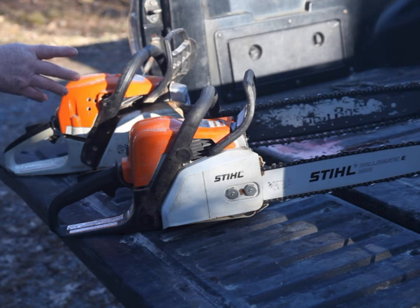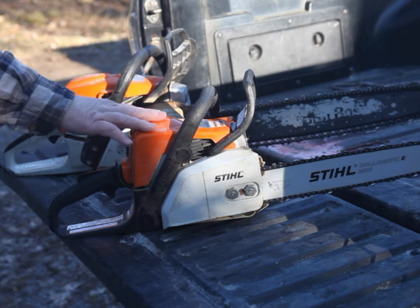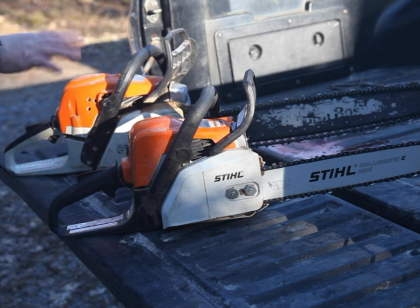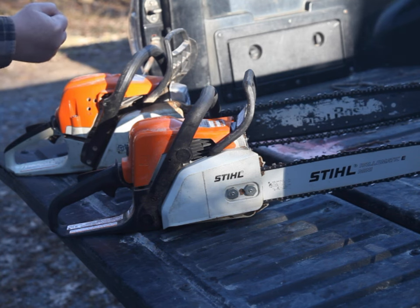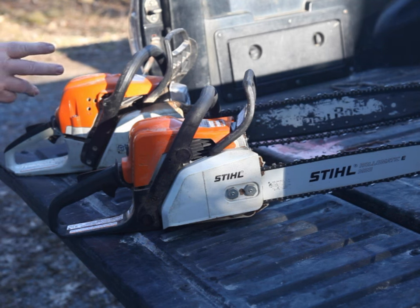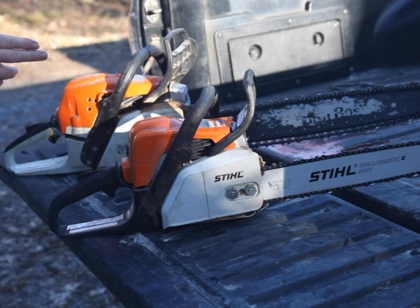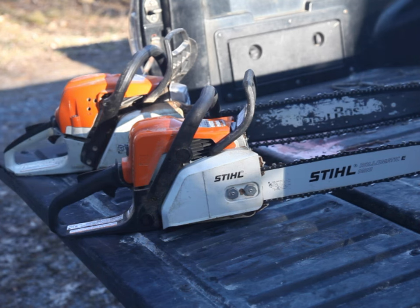Most homeowners either do not have a chainsaw or have a medium-sized saw. These are not appropriate to use when working from a ladder. You need a saw that you can conveniently use with just one hand. An out-of-control chainsaw can hurt you very badly, very quickly. Most chainsaws, especially traditional rear-handle saws, should be held with two hands. If two hands are holding the chainsaw, most of us have no hands left to hang onto the ladder or tree.